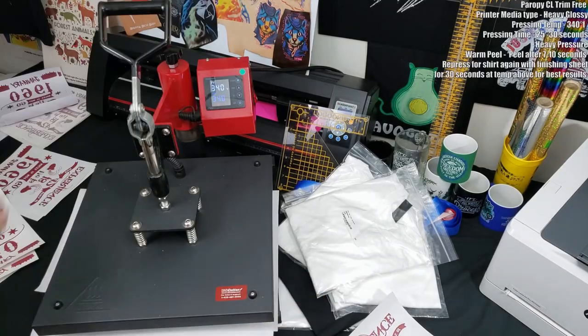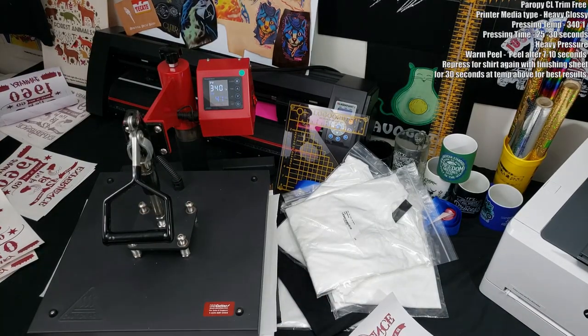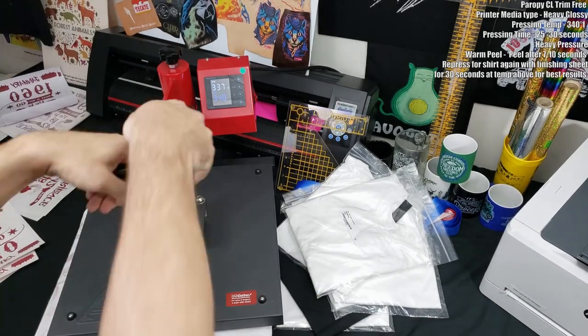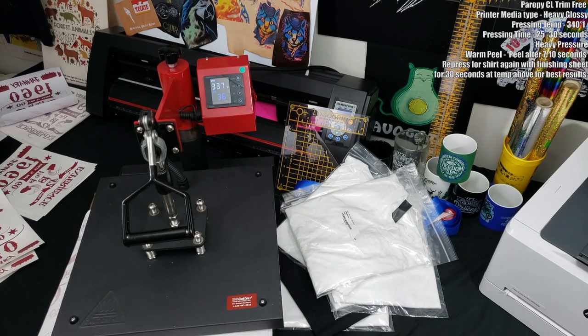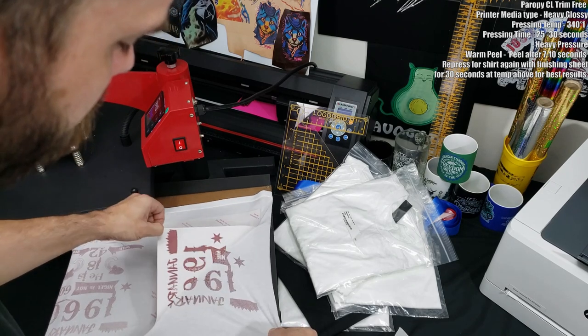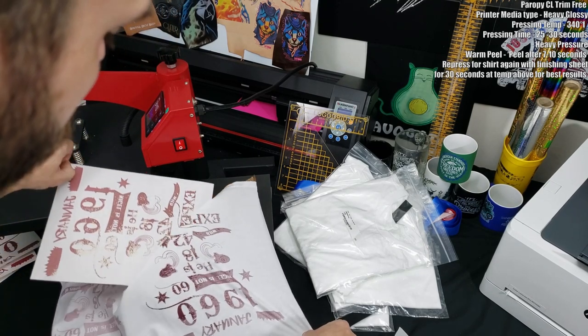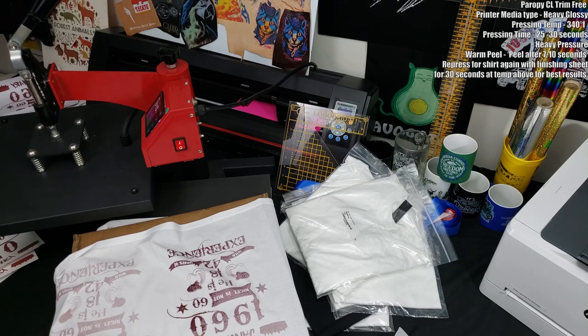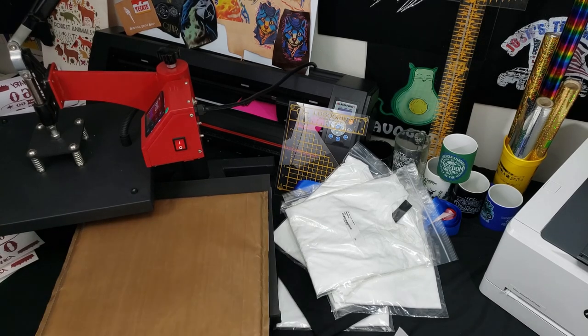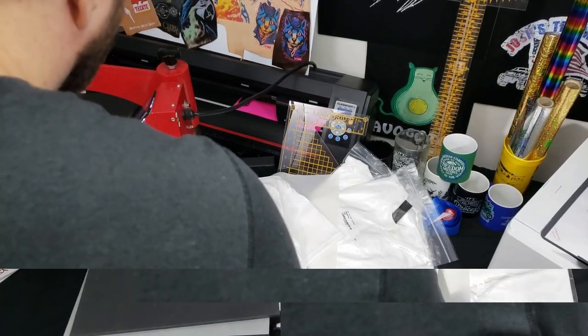For the third attempt, I preheat my press pillow and t-shirt before pressing, then press for the required time, wait about five seconds, and peel. I'm also going to remove the press pillow because I think it's causing some inconsistencies. I want to make sure the bottom plate of my heat press is heated up nice and firm before I press.